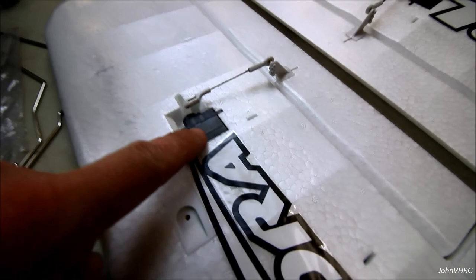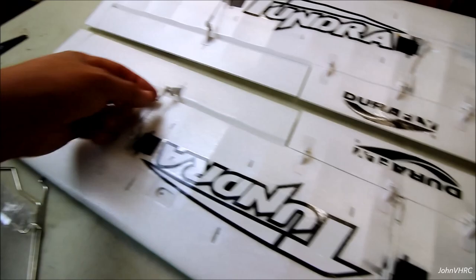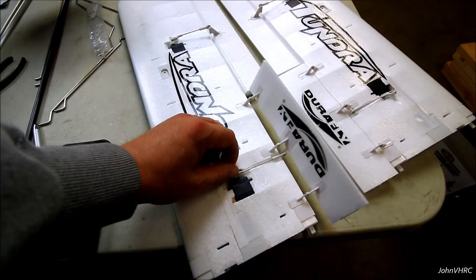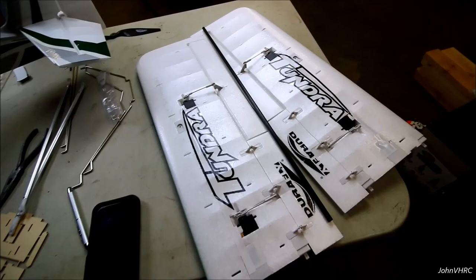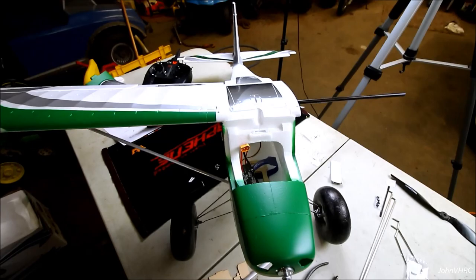Here we've got the flap and aileron linkages done - you can see how that goes on, pretty simple. You've got your servos all centered; I just kind of fit the linkage in and held it in place until it looked close, got it popped on, and then popped little keepers on. Make sure your servo goes the right way - it's only going to work one way. Next we're going to put the big carbon spar in the middle, put the struts on, put the wings on. You can see the holes where the wings are going to go, wing screws that screw into nice metal inserts - definitely a good upgrade over V1.